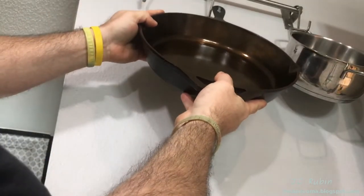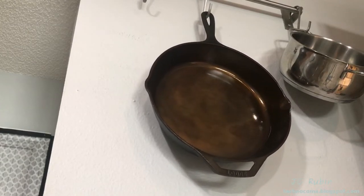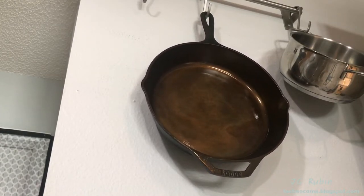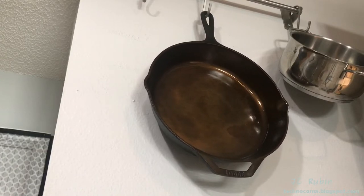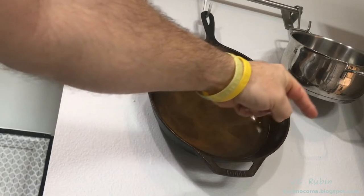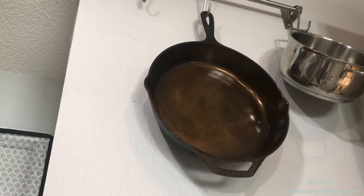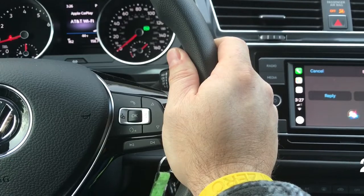Thanks a lot for joining me on this adventure of cast iron pan modification and seasoning. I hope you enjoyed this video and found it entertaining and educational. Please hit that like button down below as well as the subscribe button — it helps me out a lot. Thanks for watching.